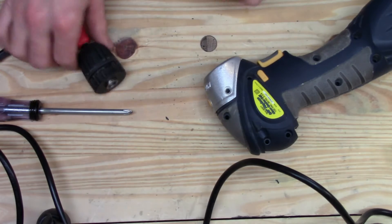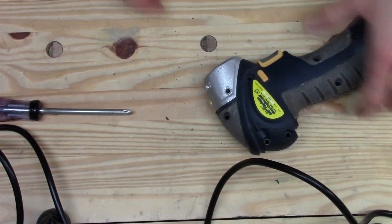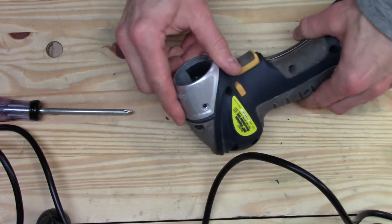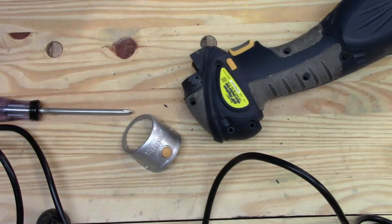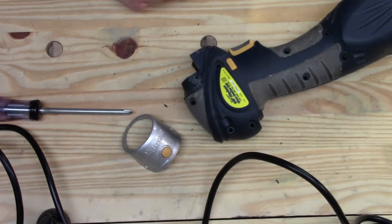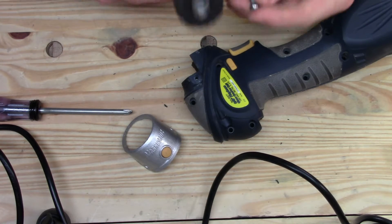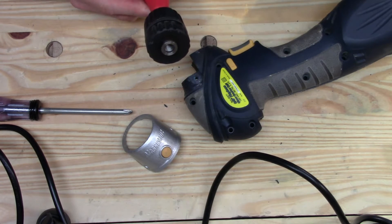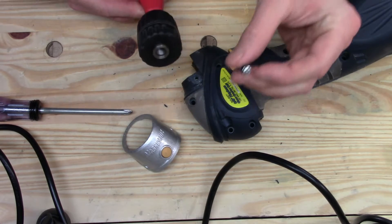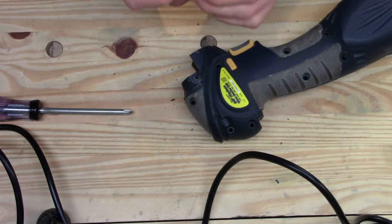Getting the chuck off wasn't too bad — first time I've removed a keyless chuck. So here's the back of the chuck if anyone's curious. Looks to be pretty standard issue stuff: plastic, a little metal screw, which I kind of murdered taking it out. We'll see how it goes back in.